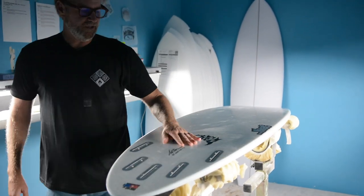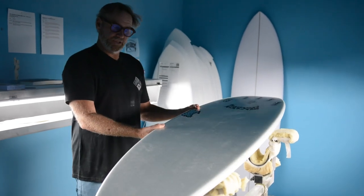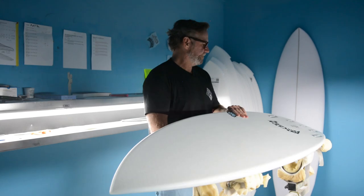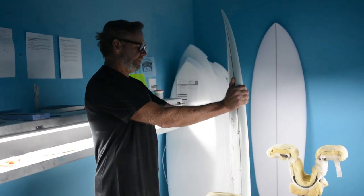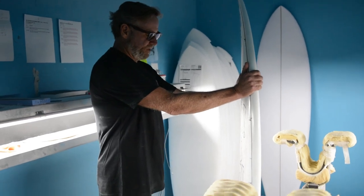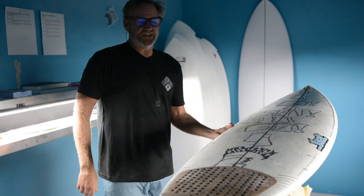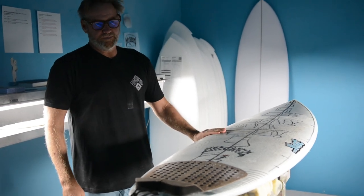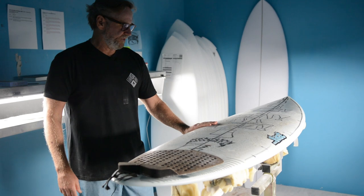It's strong. You could literally take this thing on a surf trip without a board bag. Really similar to what some of our top guys are riding as well. Like Iago and Griffin — they pretty much ride these things exclusively at Sunset. Margaret River, they both rode Sabotage and loved them. Did great surfing there.